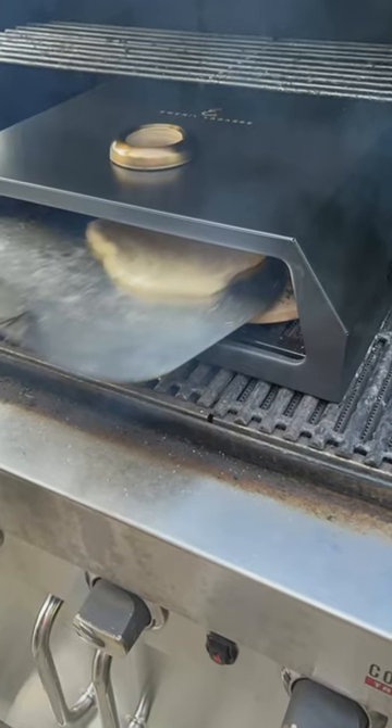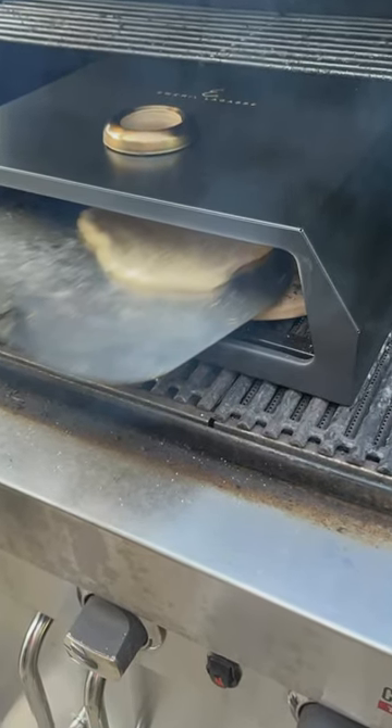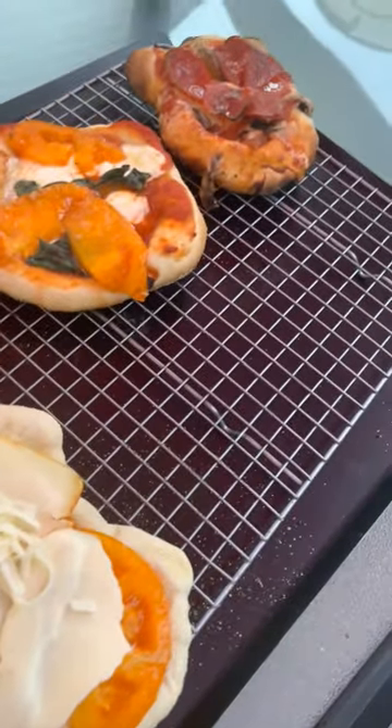One thing we've found is that if you pre-cook the dough just a little bit before you add the toppings, it'll do a whole lot better.